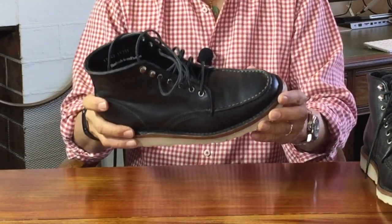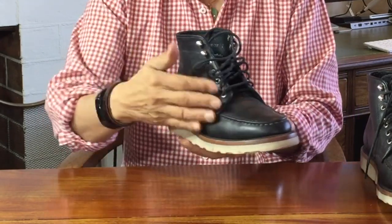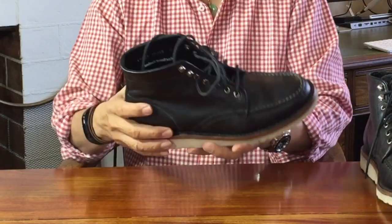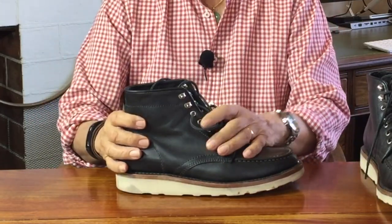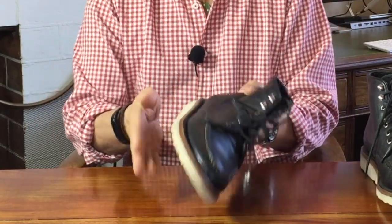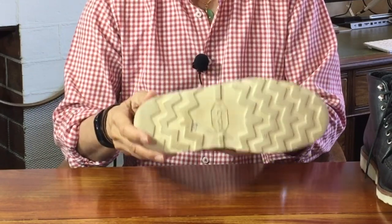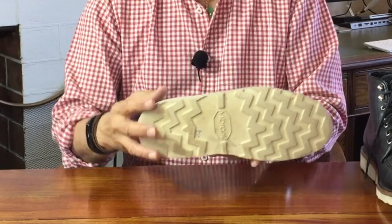I can't complain about any QC issues on these. Nothing's chipped off the soles or the edging, no loose threads that I've had to burn off, and all the stitching looks regular and nicely lined up. The leather wears well — no loose grain or ugly creasing. The outsole, particularly the heels, have worn better than my Red Wing 875.